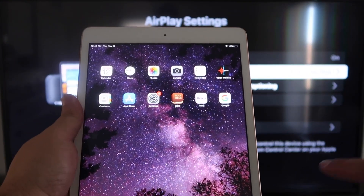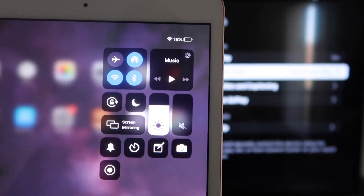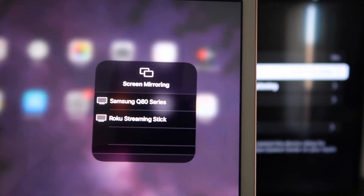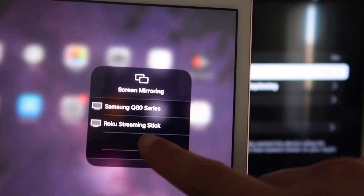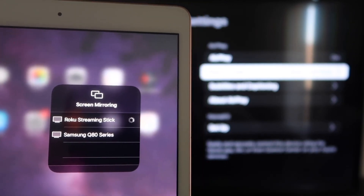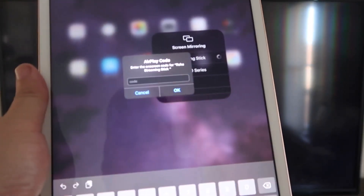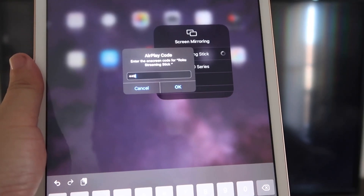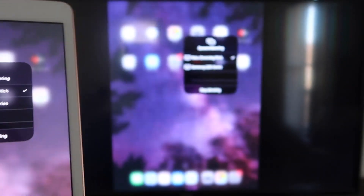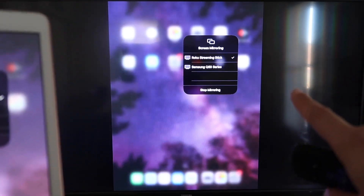Now go over to your iPad. On the top right corner, swipe down to bring up the menu, and you'll see Screen Mirroring — tap on that. Right away, you should see your Roku Streaming Stick appear. Tap on it and it'll start connecting. It will ask for a code shown on the TV — mine was 3393, yours will be different. Enter the code and click OK. Once there's a checkmark, it's mirroring exactly what's on your iPad to your TV.